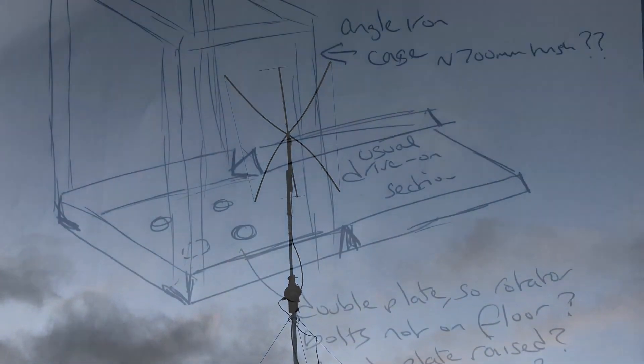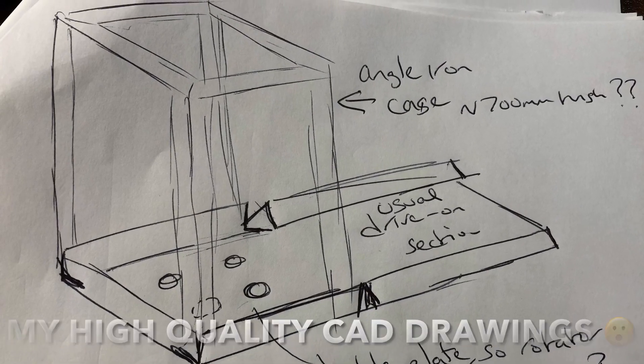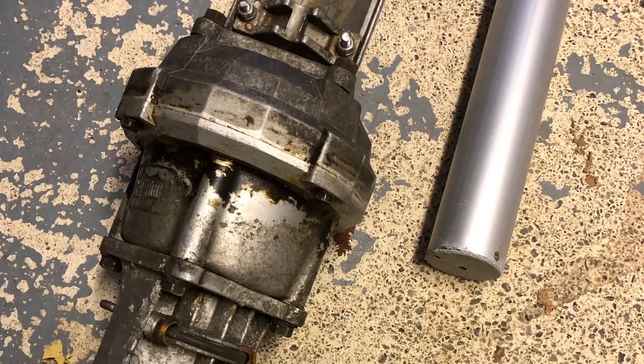So with the help of Mark M7UOK, I've had this cage built on a drive-on plate so the rotator can now be mounted at the bottom of the mast.